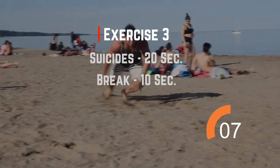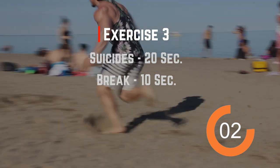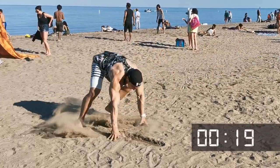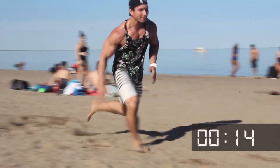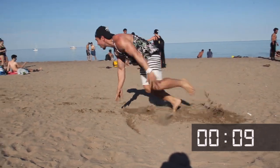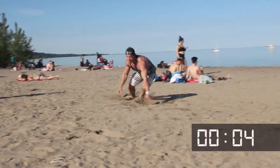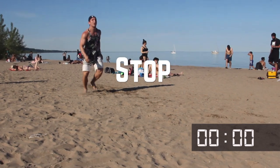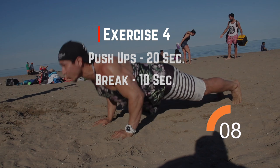We're going to do suicides again. Now we're going to do push-ups.